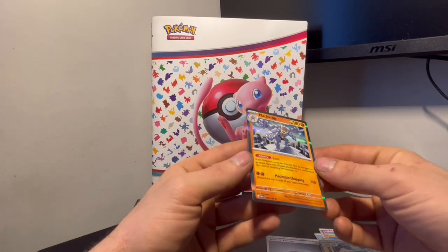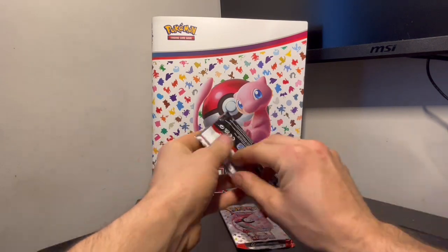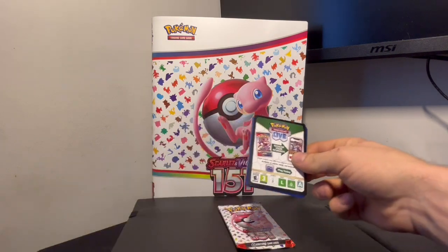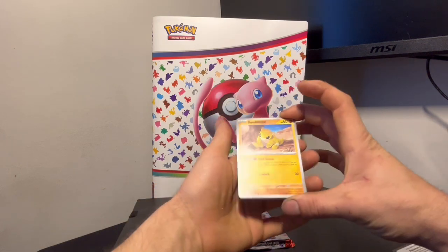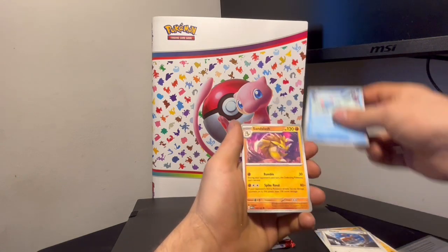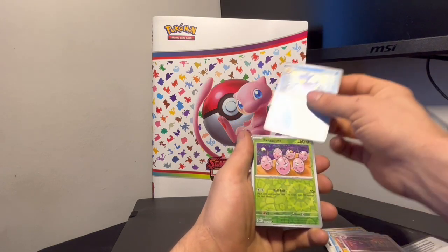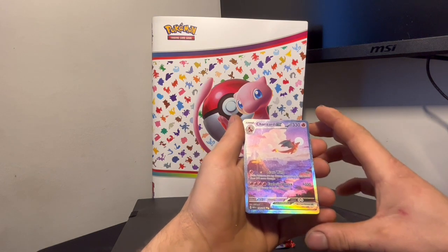I like that Machamp Holo. Onto the second pack — let me know what you guys think about these kinds of videos, just pack openings. I want to do some other stuff, mystery boxes and other stuff like that, but for now we are definitely gonna be binging some 151. Sand, true seal, Tentacool, Hunter — gold like that — Exeggcute.